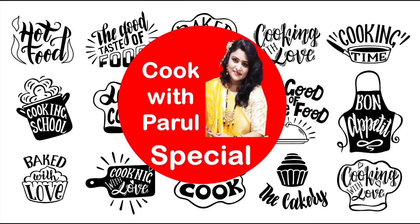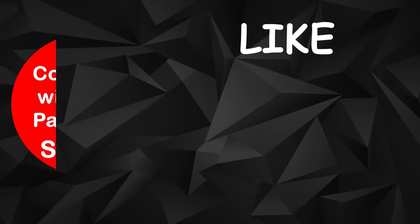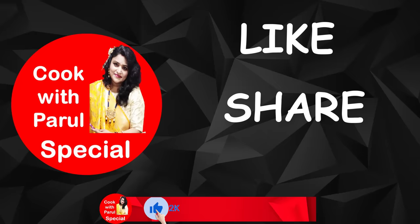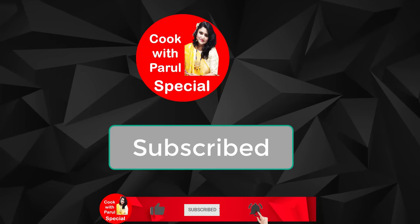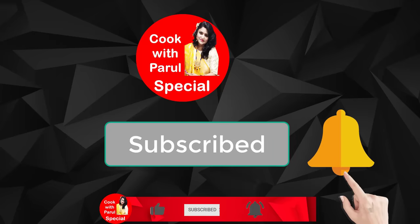Hi everyone, I am Parul from Cook with Parul Specials, and I welcome you. If you haven't subscribed to this channel, please click the subscribe button, like and share.